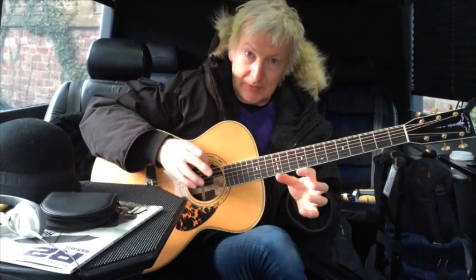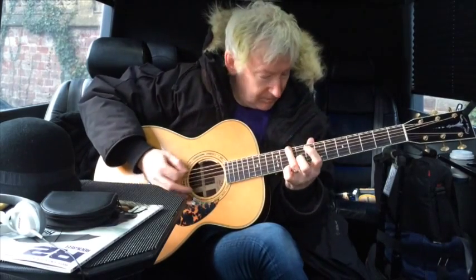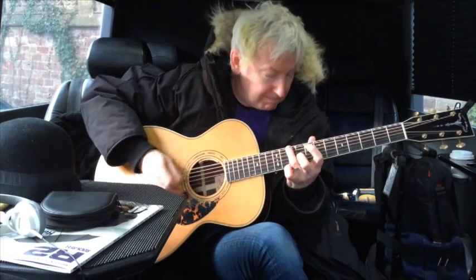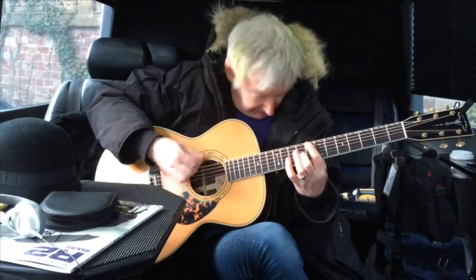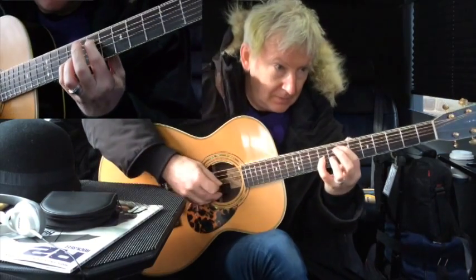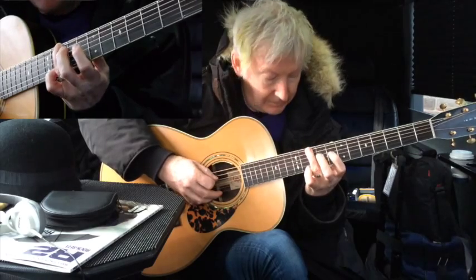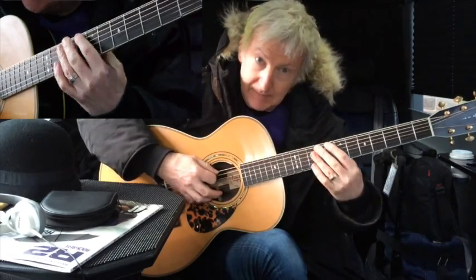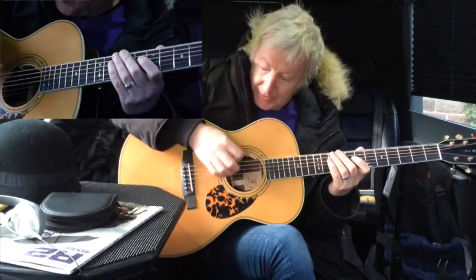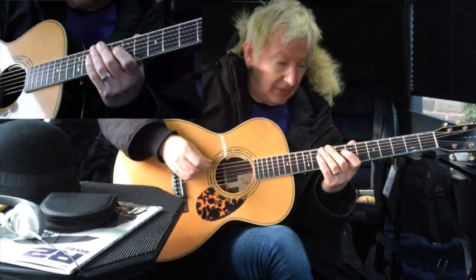So the next bit is the chorus riff. Let me play that for you up to speed — it goes like this. So what I'm doing here is E octaves, and then it goes to a D in the bass, a C sharp in the bass, a C in the bass. And I'm kind of damping, giving it a bit of that. The other thing to notice is I'm just using the bottom four strings — the wound strings — because we don't really want the high strings in here; it'll give it a meatier sound.